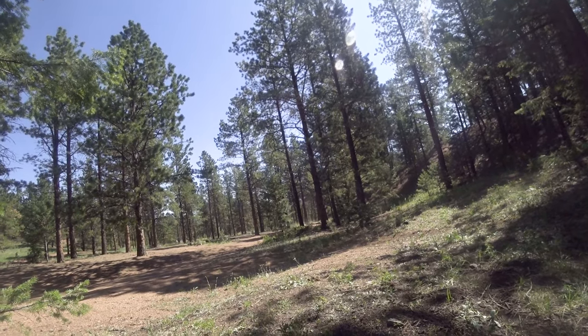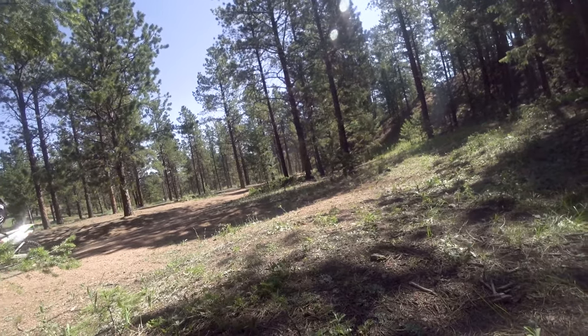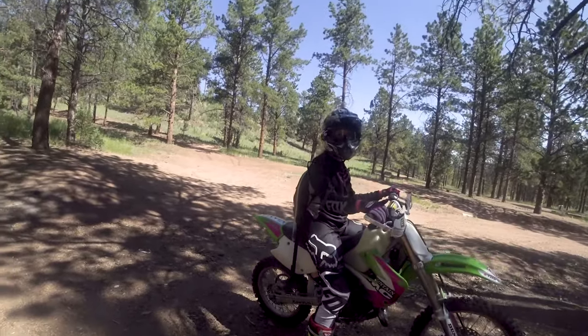She's ripping around pretty good on it and starting to get comfortable, so I'm super excited about it. I tried to get her to let me ride it once but she kept going — I think she should keep riding.